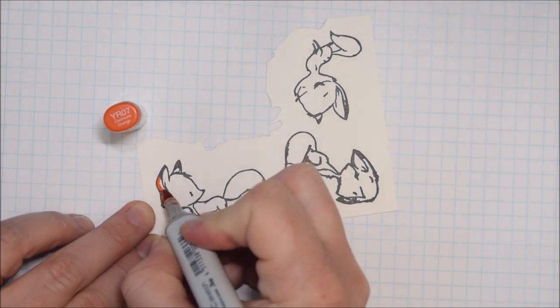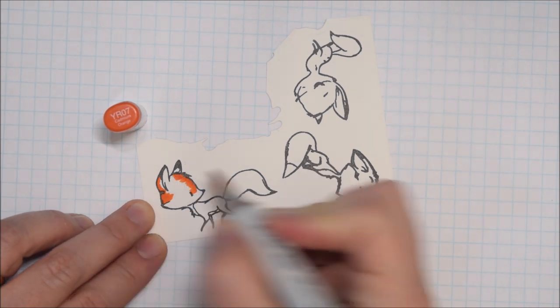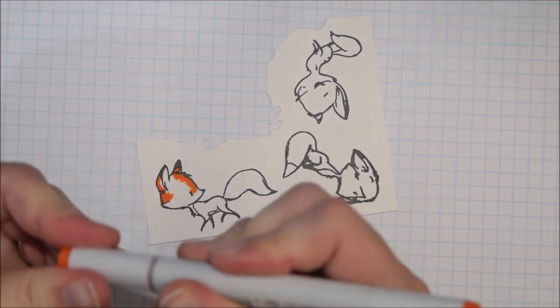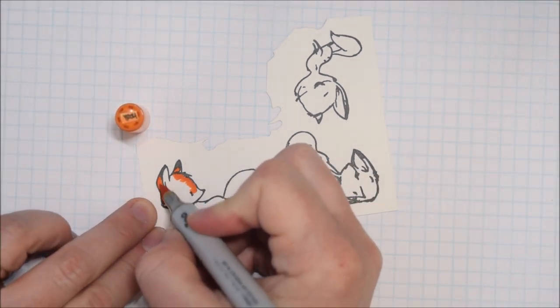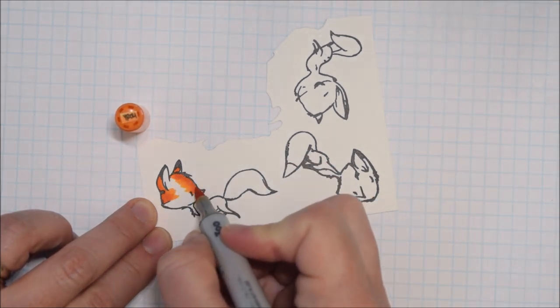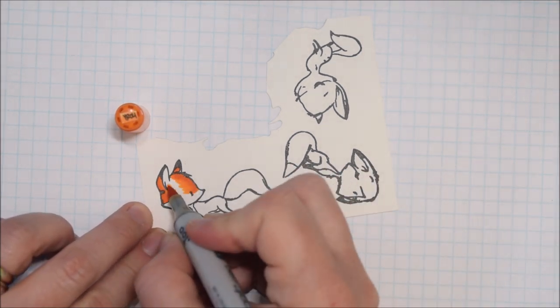Picket Fence Studios did recently reach out to me and ask if I wanted to work with some of their stamps and share them on my channel or blog. They did send me these in exchange for my design work, but I accepted them because I felt like they were a high quality product and they suited the kind of crafting that I like to do, so I just want to be clear there.